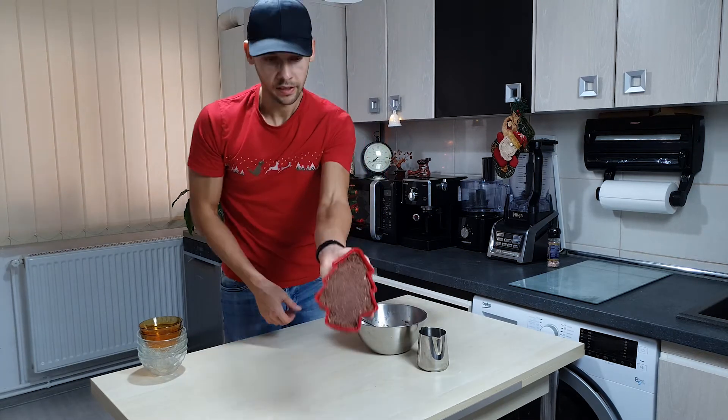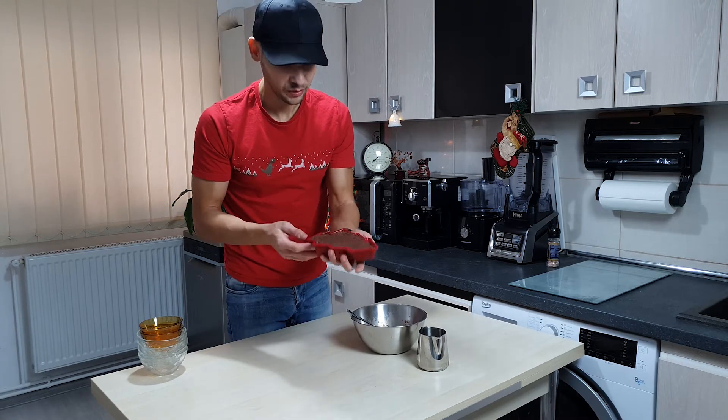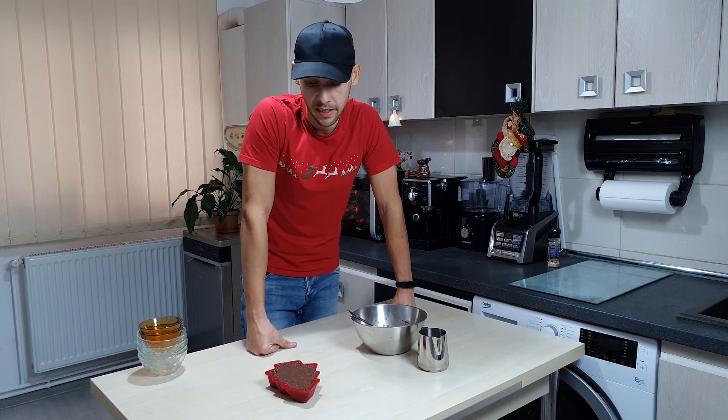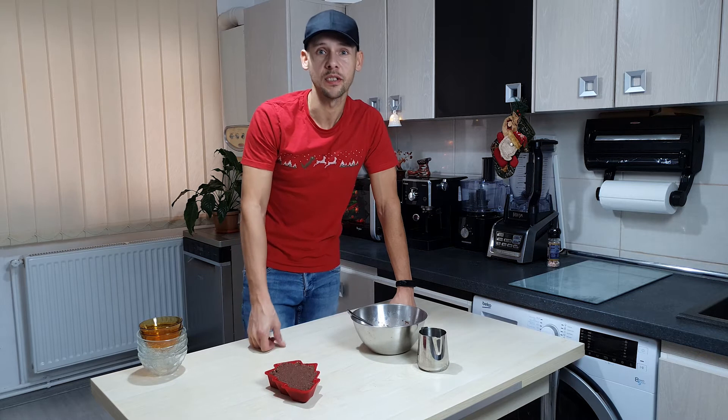We'll be moving it to our Christmas tree shape. And there we have it — a little Christmas tree cake. Now for the bummer, it needs to stay in the freezer for about 30 minutes. So we'll be back once the 30 minutes are over.